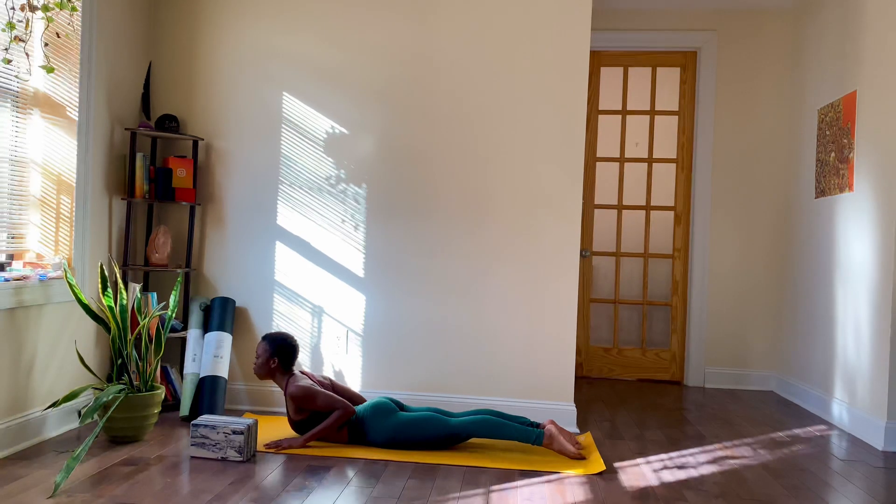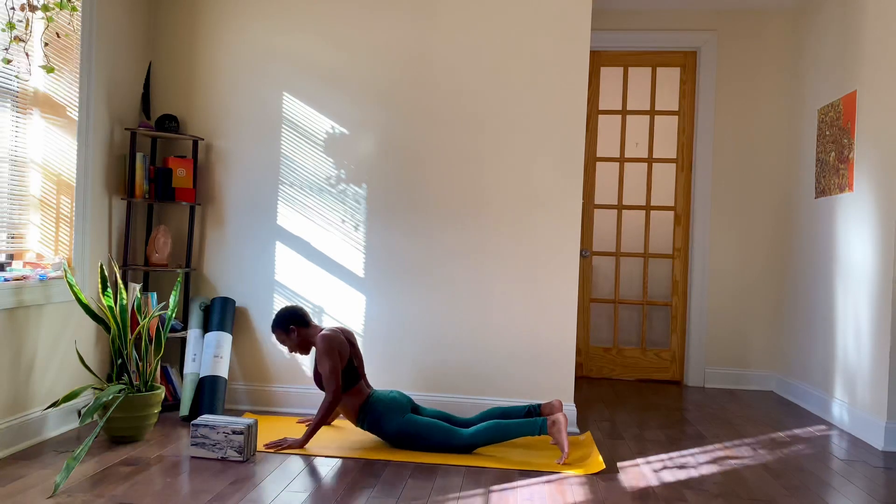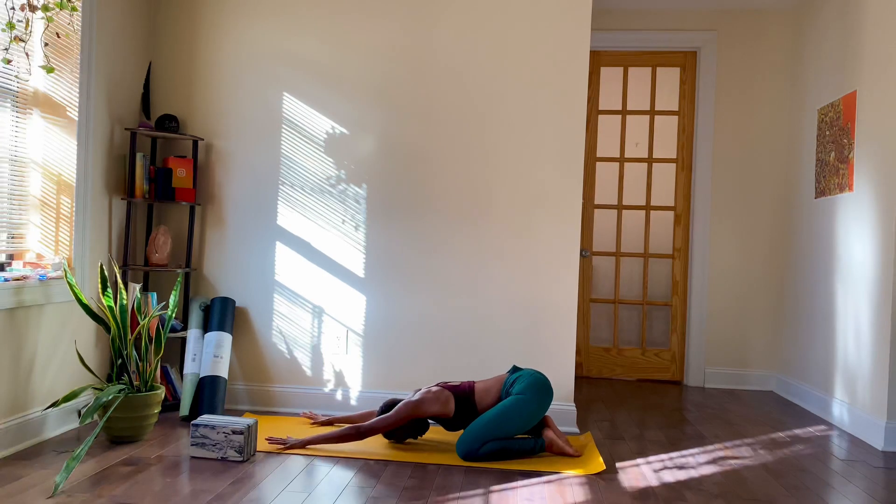Full breath, everyone. Inhale, breathe into your body — and exhale, let it all go. Release. Start to shift your hips back, come into your child's pose just to counterstretch your spine for a moment. We'll take a full breath here — inhale through your nose, and through the mouth, let it go.